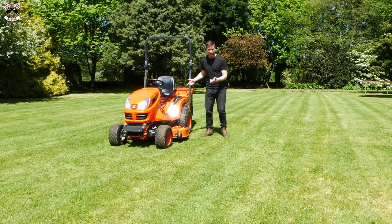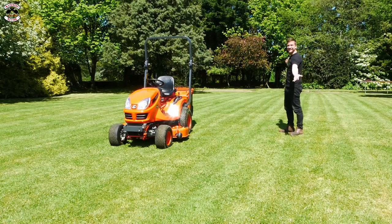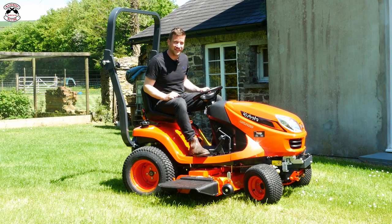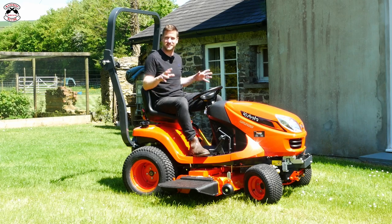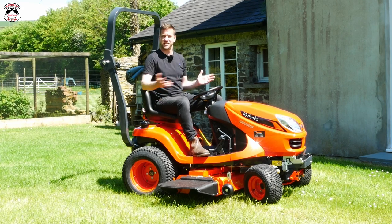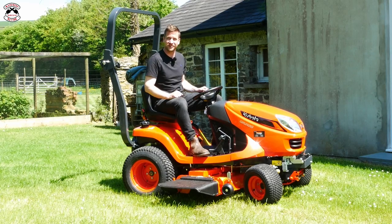That is an absolute pleasure to use and what a cracking job it's done! Now time for the side discharge option, which is also available with a mulching kit so you can convert this to a mulching mower. Today we are just using it as a side discharge - cut the grass, chuck it out the side. In a minute we'll try some longer grass as well.